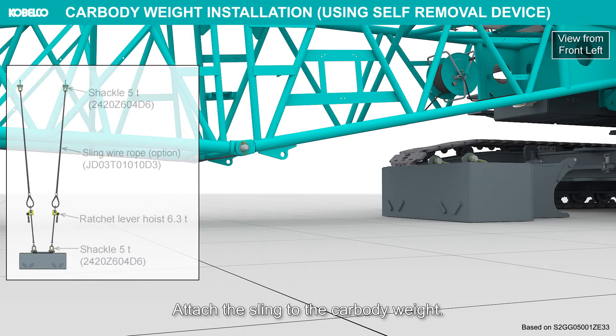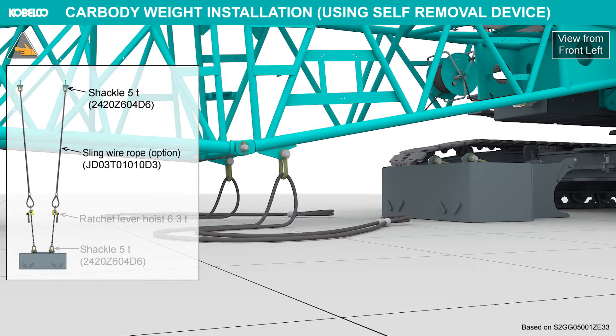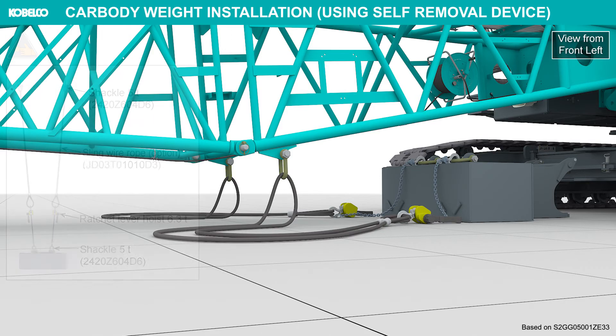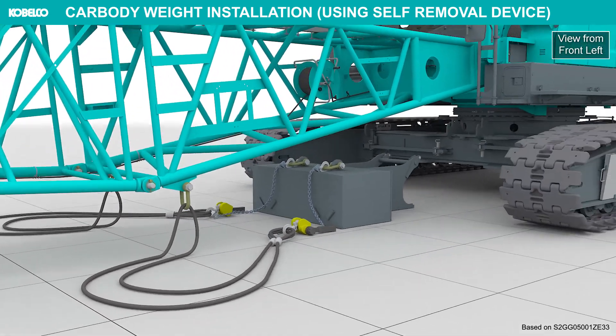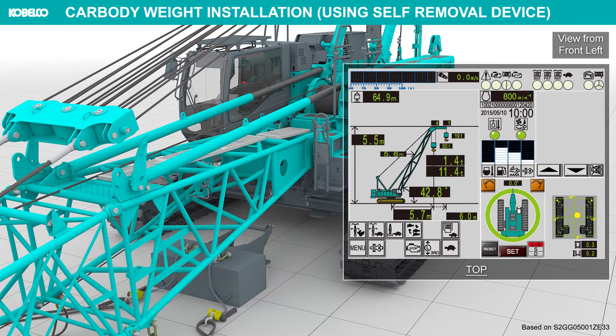Attach the sling to the car body weight. Set the LMI to the self-removal mode.